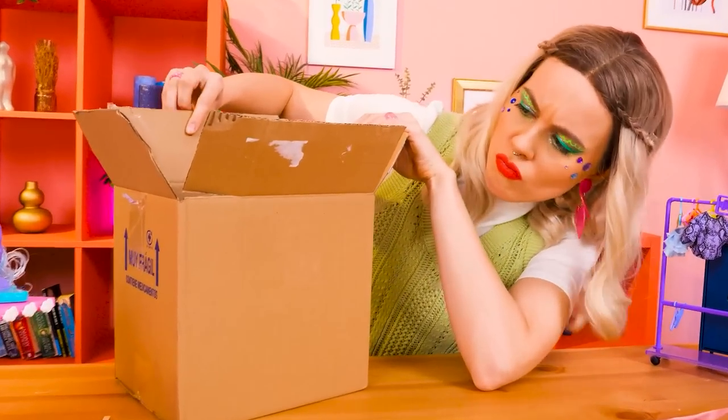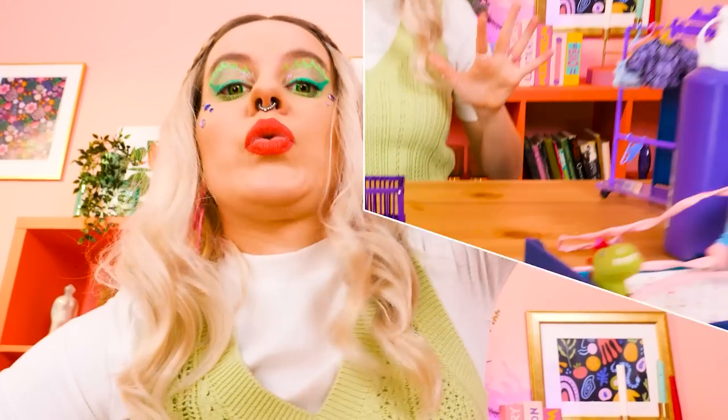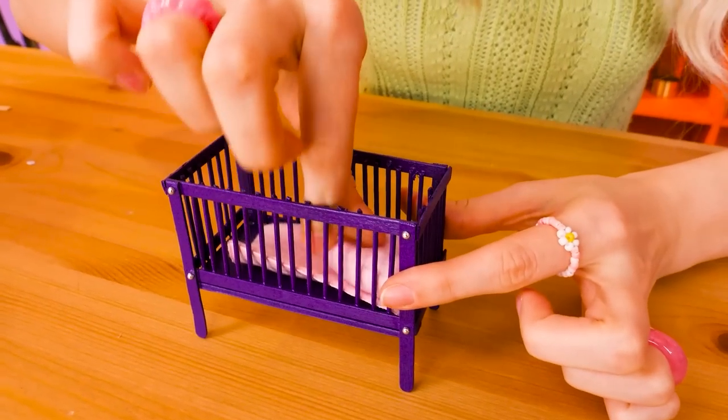Oh no — Mommy's gonna sue me for breaking the crib! I got this — you can make almost anything with cardboard, why not a crib? You'll need scissors, some trimming, and some paint too! I hope she loves purple! It's ready — here's a pillow and blanket too! The baby's gonna feel so cozy in here! I love it — the baby's gonna love it too!